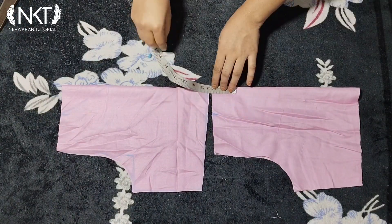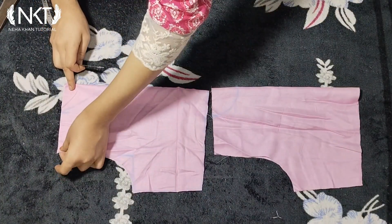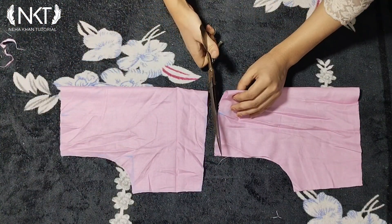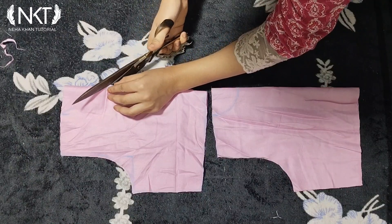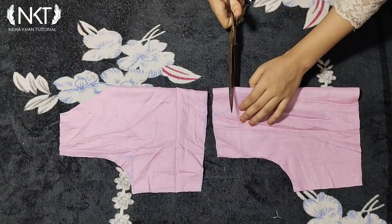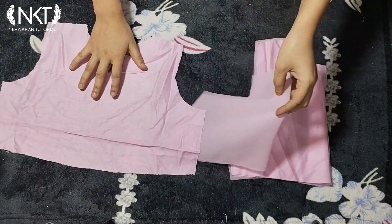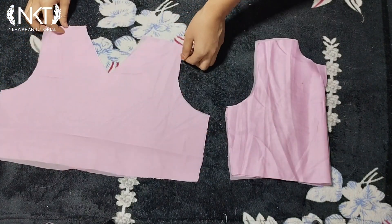The back neck is 2 inches. I will cut the back neck, then I will cut the back end in one stitch. I am making the back end and front part together. Now I will stitch the back end with the lining from the back.